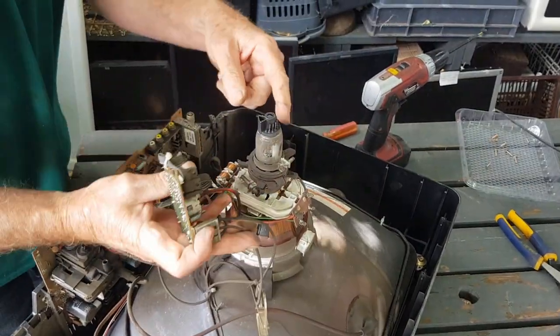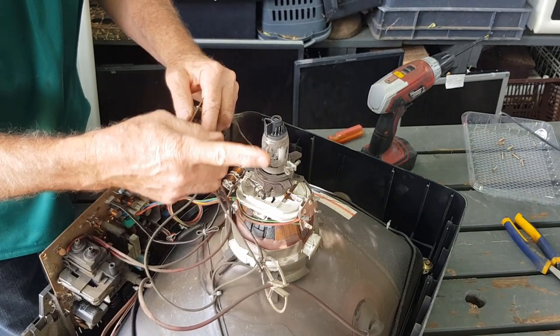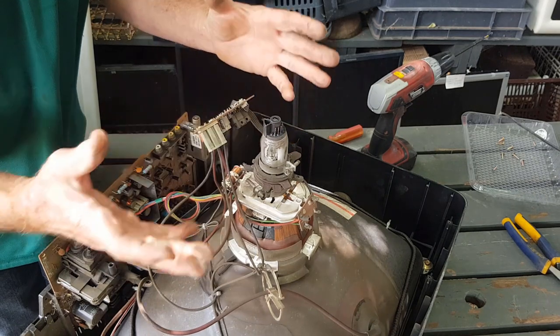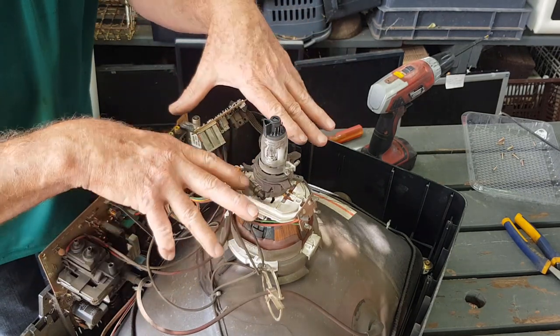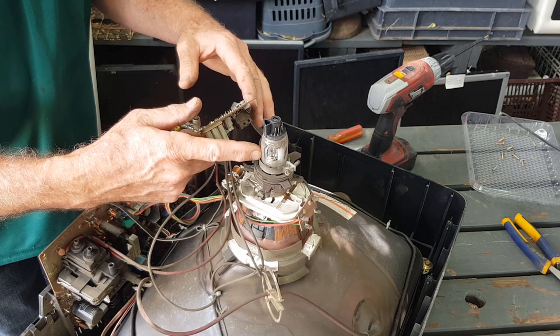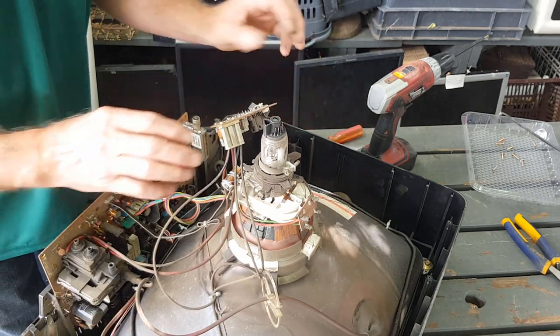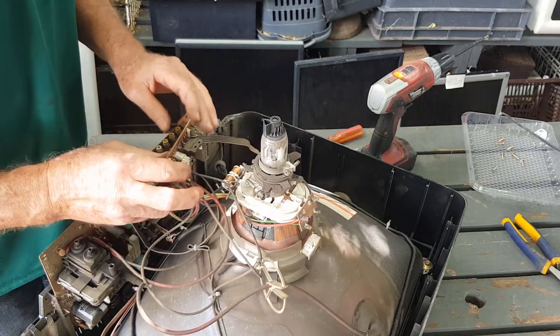Need to be a little careful pulling the board off the back — that's the most delicate part of the picture tube. They do have a vacuum in them, so if you break that they can implode and throw glass out. Usually it just breaks the neck off and hisses, but you don't want the thing throwing glass everywhere. Plus it's harder to dispose of if it's broken.